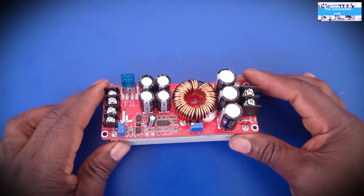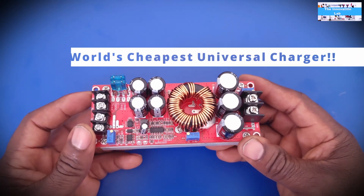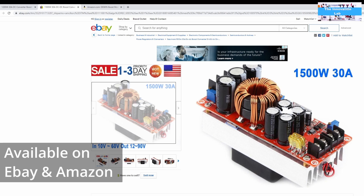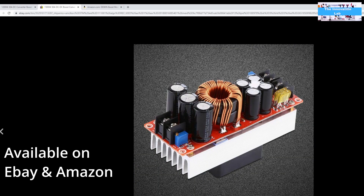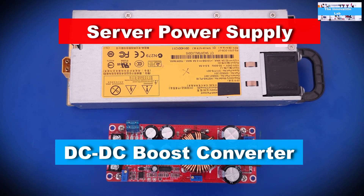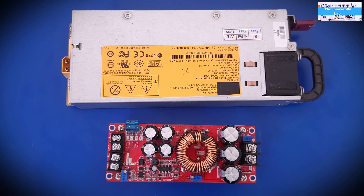Hello everyone, welcome back to the Innovation Labs. It's time for another video on this converter. In my last video I showed how you can configure this converter and did a review on it — it's one of the cheapest and very effective converters out there, which you can get on eBay or Amazon. I'm going to show you how you can make a very cheap universal battery charger out of this.